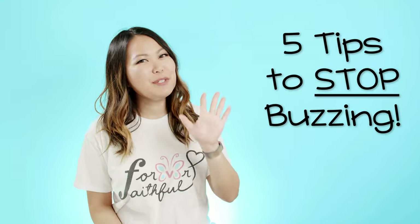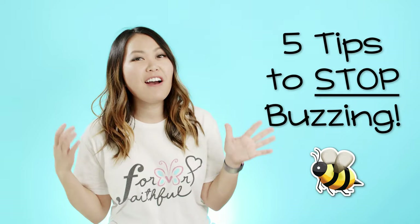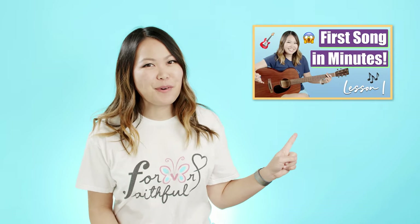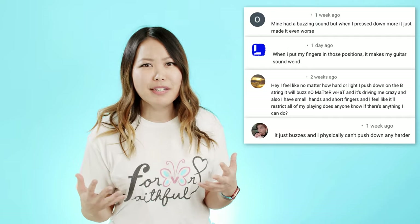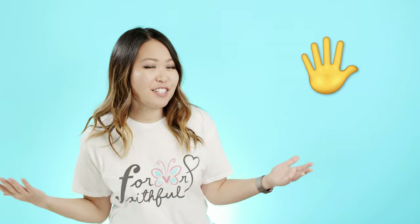Hey everyone, my name is Ellen and today I wanted to talk about my five tips for stopping that annoying buzzing sound on the guitar. I've recently gotten a lot of new beginner guitar players on my channel because of my beginner series. A lot of the questions I've been seeing in the comments are about buzzing — you're playing through songs and keep hearing buzzing noises. In this video I compiled a list of five tips to help solve your problem.